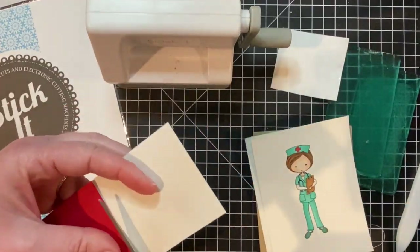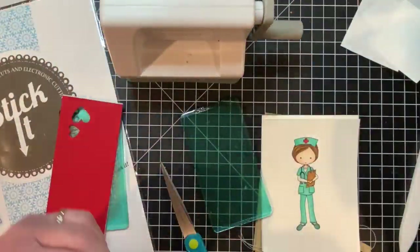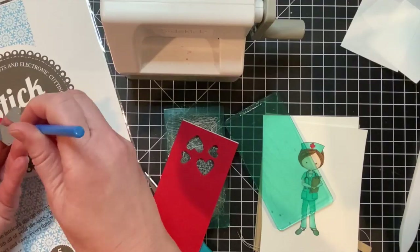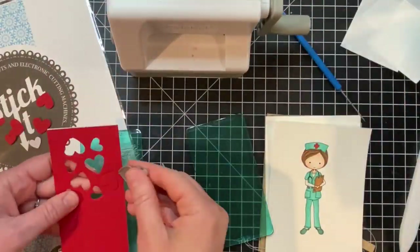I'm adding some hearts to my cards and to make them really easy to stick in place I'm adding some Stick It to the back of cherry pop cardstock. Then I'm using the heart dies from the Banner Year Love set to die cut the hearts. If you don't have these heart dies, use ones that you do have, or maybe you have heart confetti or heart sequins that would work as well.